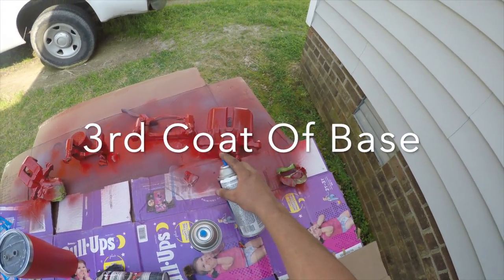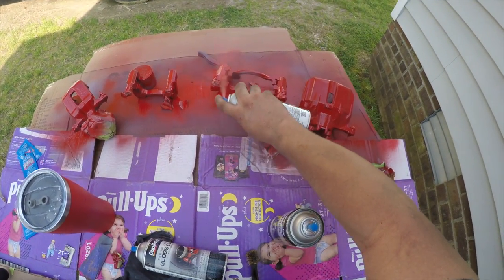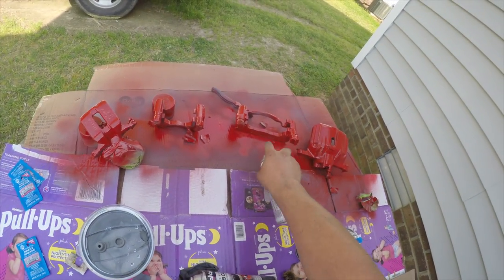This is going to be the third and final coat on the base color. After that you're going to repeat the same steps for the clear coat.